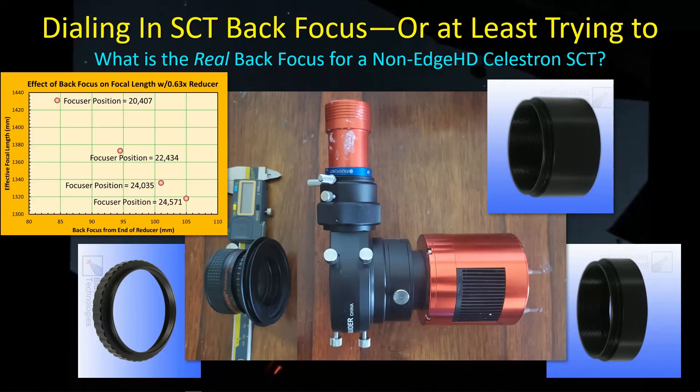Hey guys, welcome back. I finally got a chance to finish up my study on back focus with my focal reducer and the SCT, and I thought I'd share the results with you, as well as go back and review some of the results I had when playing with focus for the native focal length. I think there are some interesting results there, so let's go take a look.